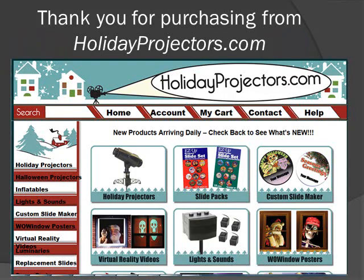Again, thank you for purchasing from HolidayProjectors.com, where new products are arriving daily. Please be certain to check back with our website often. Thanks again.